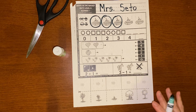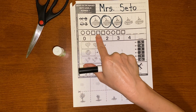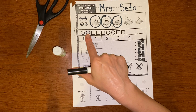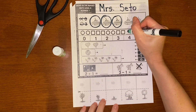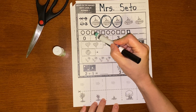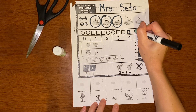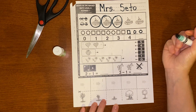So we did the first two already, so let's listen for the pattern: circle, circle, square, square, square, circle, circle, square, square, square. I might need to say it again: circle, circle, square, square, square, circle, circle, square, square, square. That's right. What's next? Circle and then circle. Did that one.